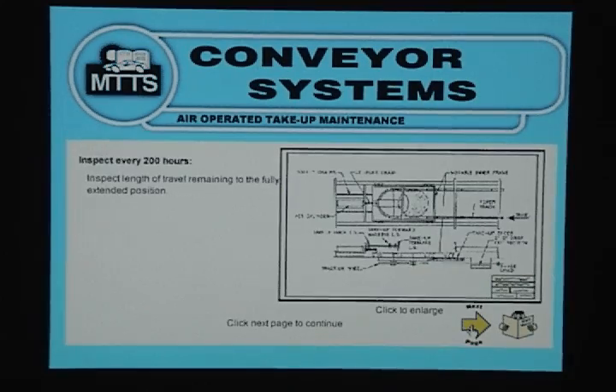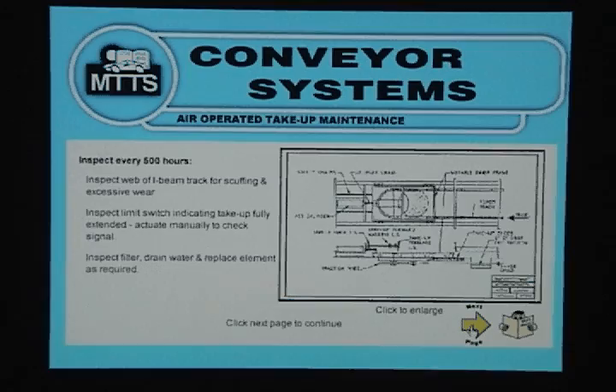Inspect every 200 hours: inspect length of travel remaining to the fully extended position. Inspect every 500 hours: inspect web with I-beam track for scuffing and excessive wear. Inspect limit switch indicating take-up fully extended; actuate manually to check signal. Inspect filter, drain water and replace element as required.